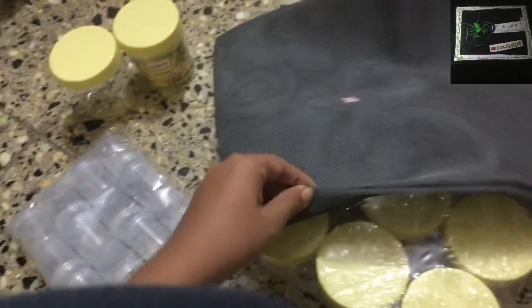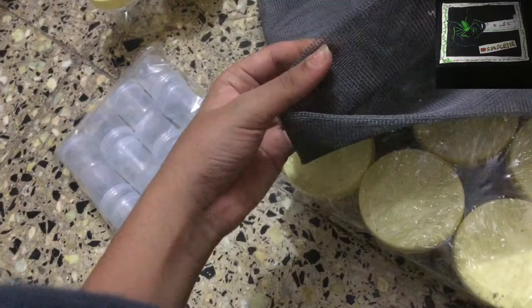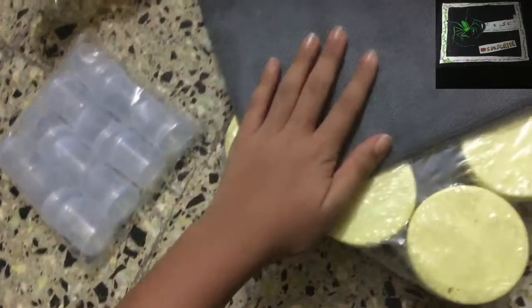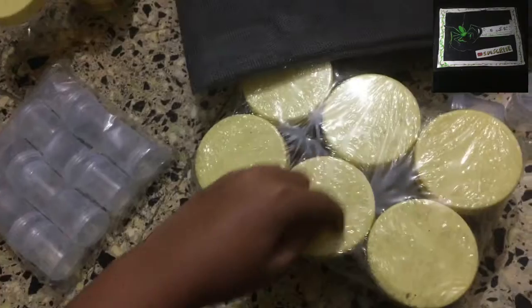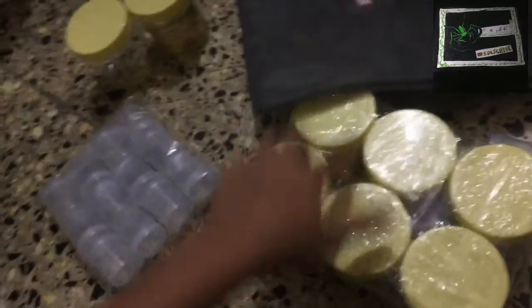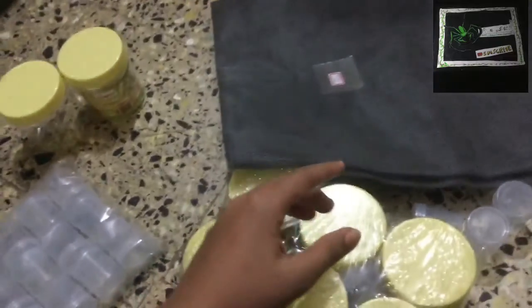I also have this wire mesh — actually it's mosquito mesh, the kind you hang on your windows. As you can see it has very, very fine holes. It is a good ventilation medium for enclosures. I just need to cut a small section of the wire mesh. The new feeding hole design is related to this mosquito mesh.